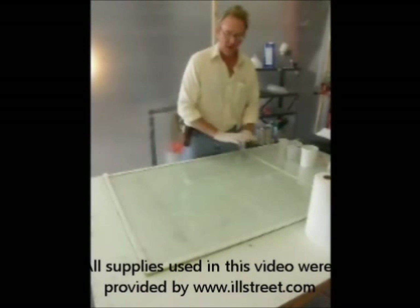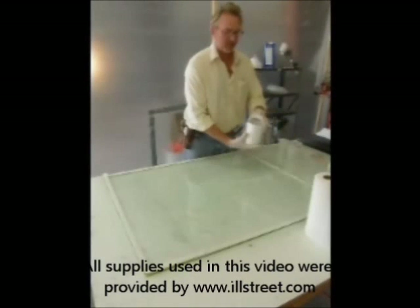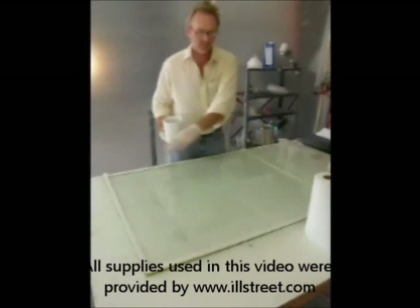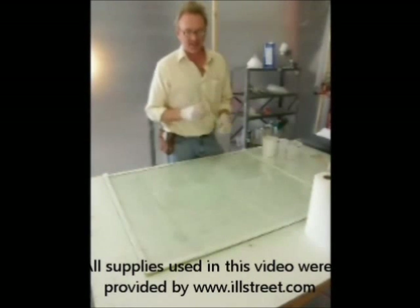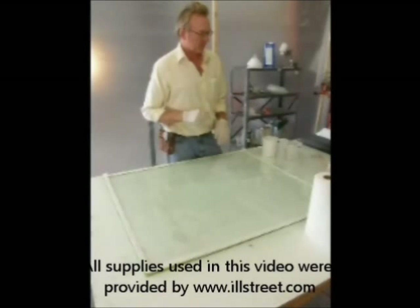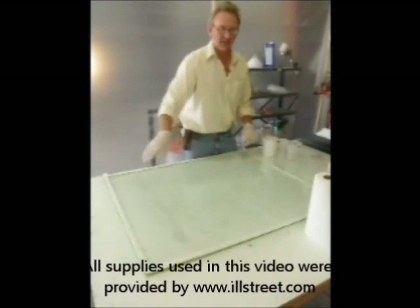The next step is to coat the entire work surface with the Silmar 249 resin. We're going to start off with about four ounces of resin and wet out our work surface.